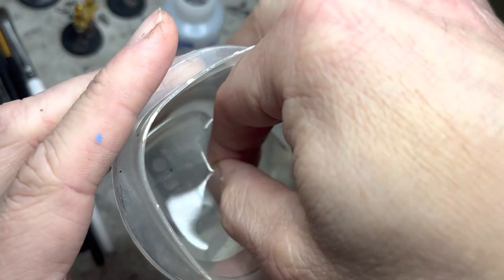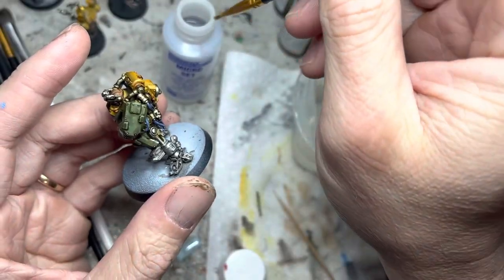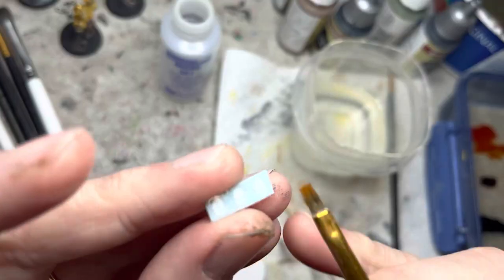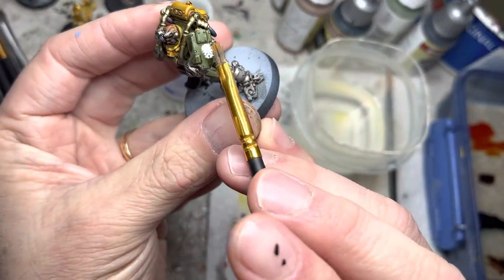The decals are straightforward. Just pick the league symbol of your choice, cut them out, dip them in water, and then using Microset, apply it onto the shoulder pad, then transfer the decal onto your brush and then onto the shoulder pad.